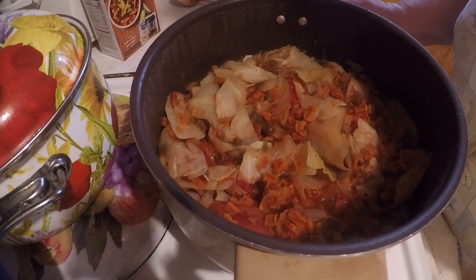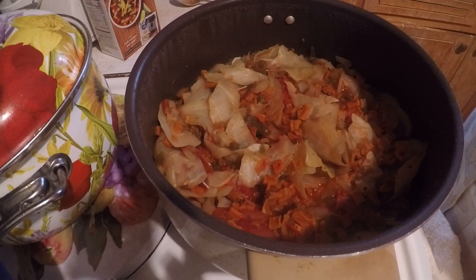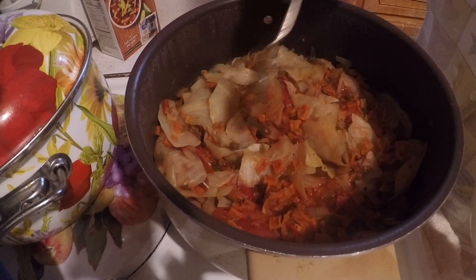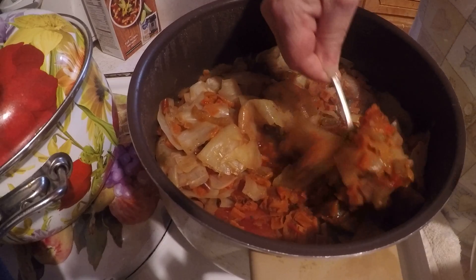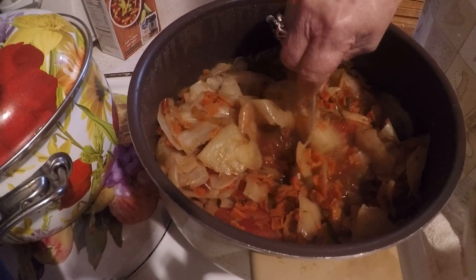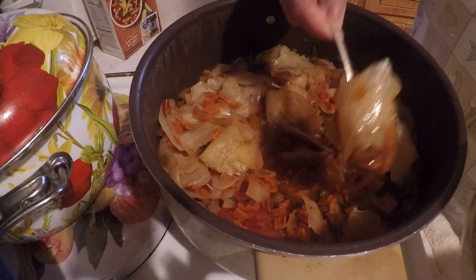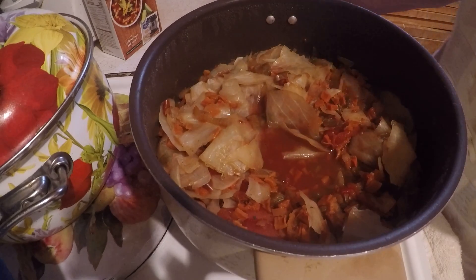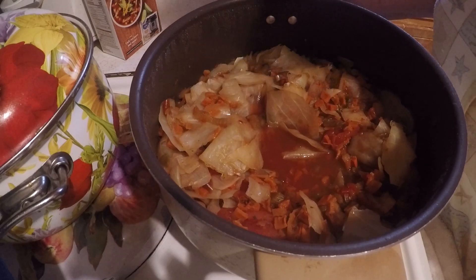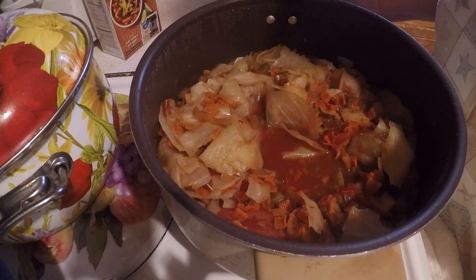All right, I've got the weight loss soup done, and I am going to get me a bowl. I am going to put the rest of it in some bowls, put a couple of them in the refrigerator, and put the rest of them in the deep freeze.